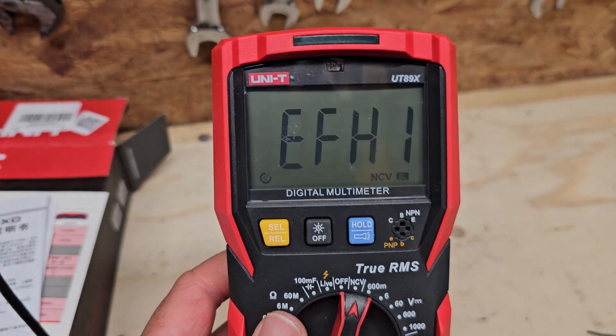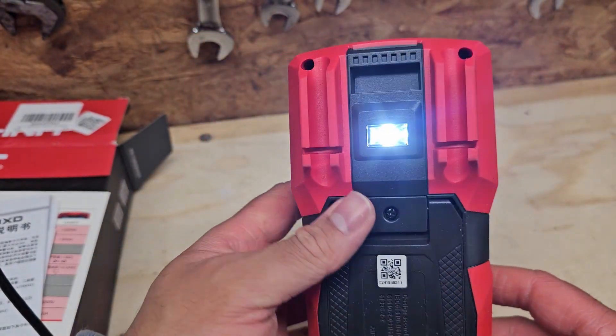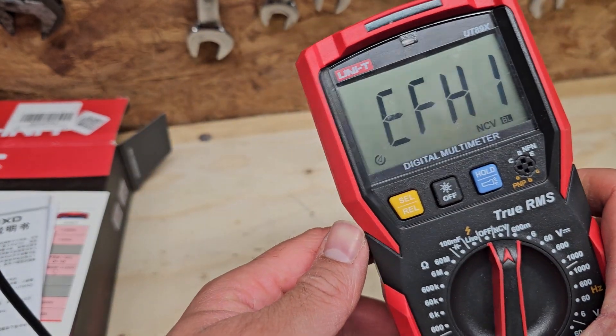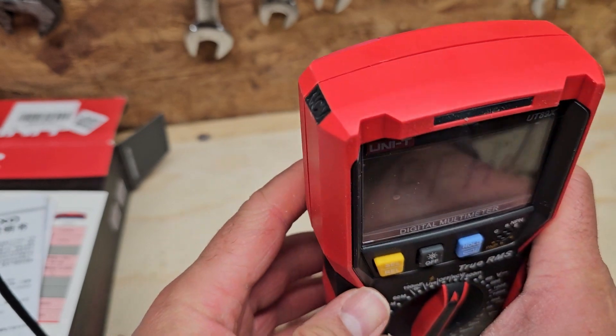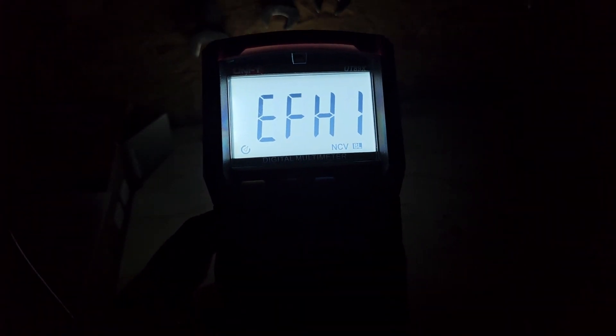I do have a stud finder which has a mains detection feature, but it's useful to have this on here as well. There's also a LED torch on the back, which is quite handy if you're working in a dark area. I'll just turn the light off so you can see — it's not hugely bright and it's quite a narrow beam, but useful to have. The backlight comes on automatically, and there's a light dependent resistor just above the screen.